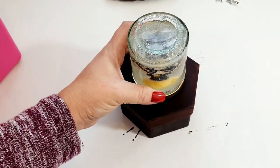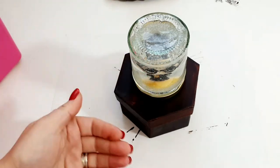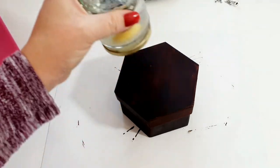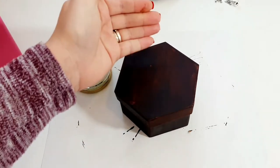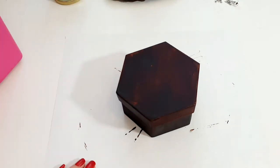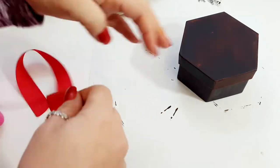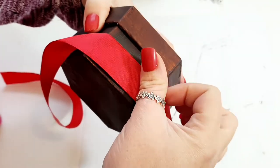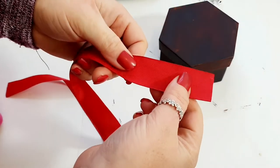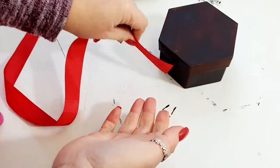It looks really awesome. What I'm going to do is I think I'm literally just going to rest the snow globe on the box — it's going to be decorated — and that way if you wanted to use it as a box it would be much easier to just take that off. I want to wrap this ribbon round the box. I'm just going to put a bit of hot glue onto the ribbon and get it glued around the box.